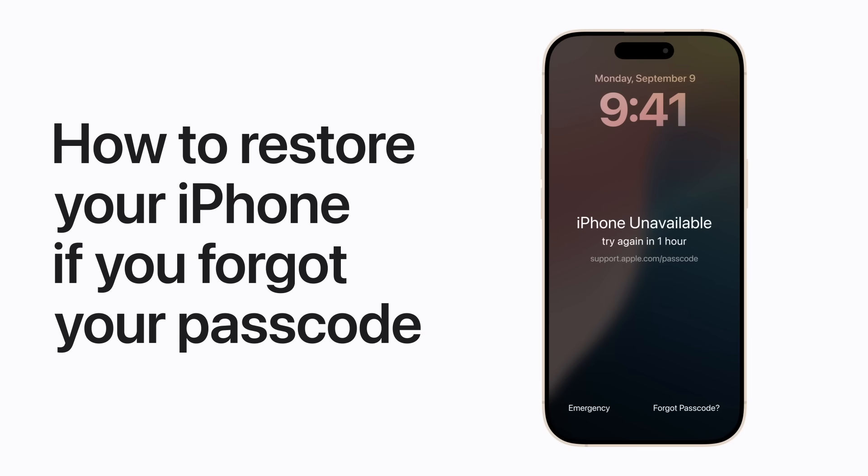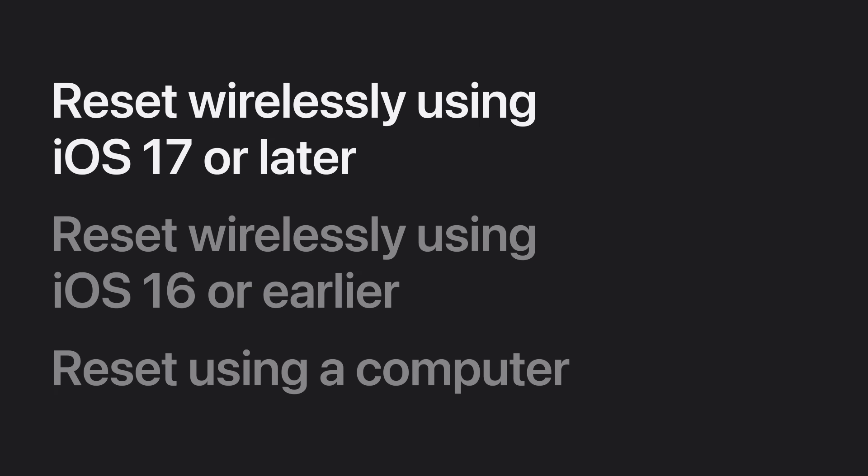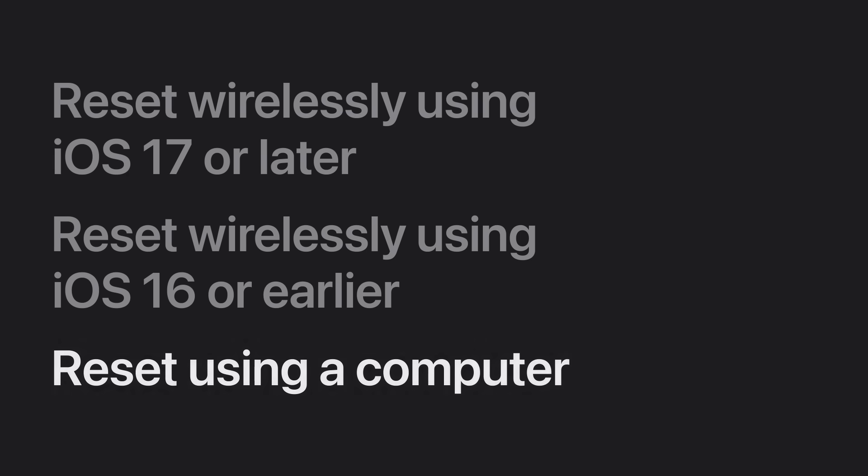If you forgot your passcode and are unable to unlock your iPhone, you can reset it to remove the passcode lock and then restore it from a backup later. We'll show you how to reset your iPhone wirelessly if you're using iOS 17 or later, how to reset it wirelessly using an earlier version of iOS, and how to reset it using a computer.